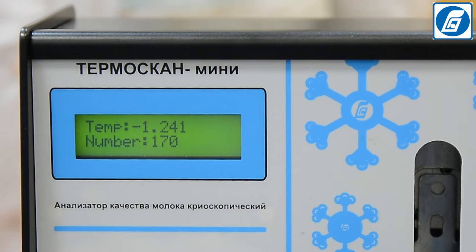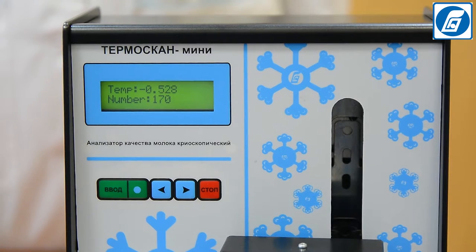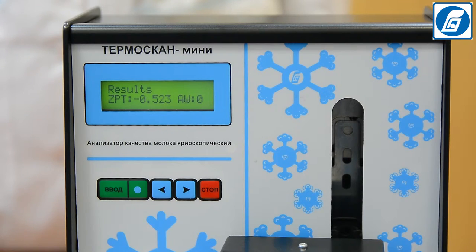Press Enter. The test tube with the milk sample is lowered together with the measuring head into the sample receptor of the cooling bath and the cooling process begins. On completion of the measurement, a short sound signal is given and the measured freezing point value is displayed on the indicator.